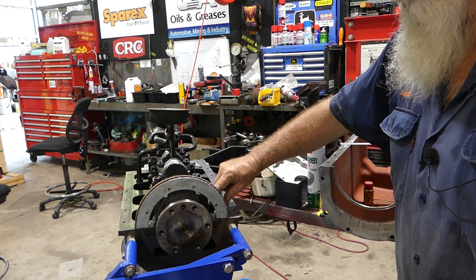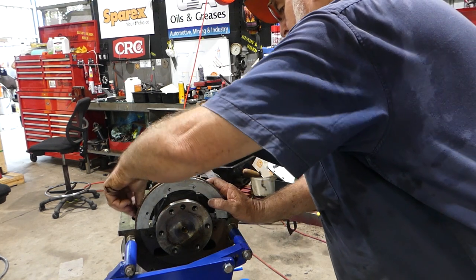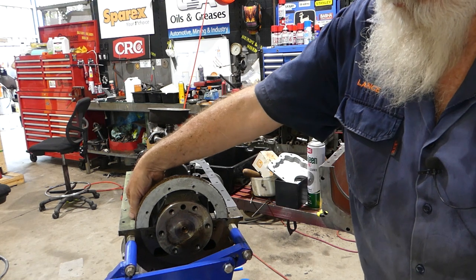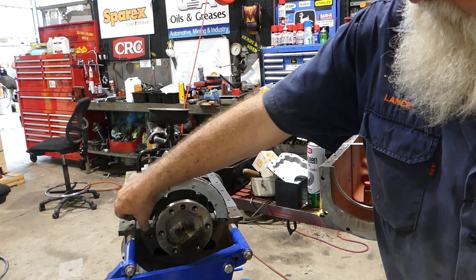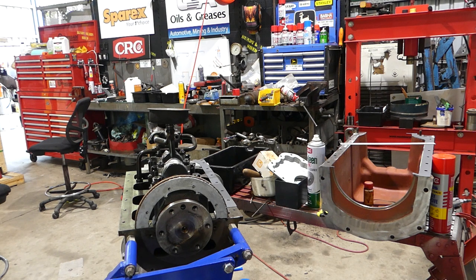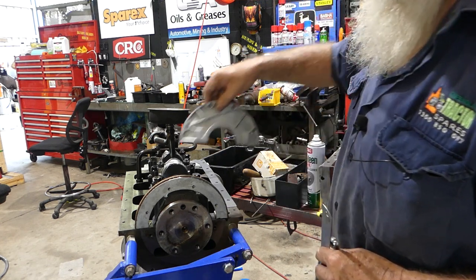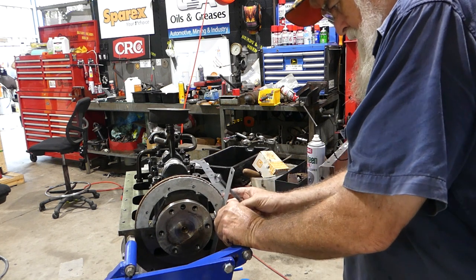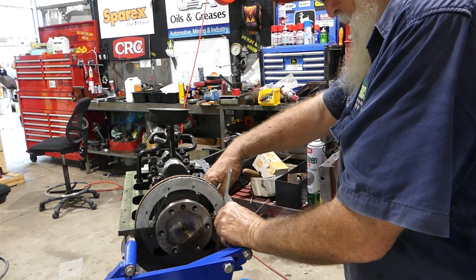You'll need a half-inch spanner for this - run them down with your finger, come in through the back there. Now, because the rear crank seal sits down over here and there's another half that comes in, we have to make sure that we have this true with the back housing there. So I'll just nip that down.